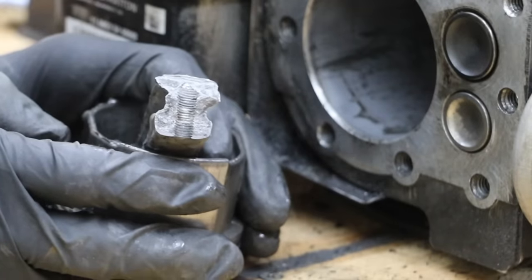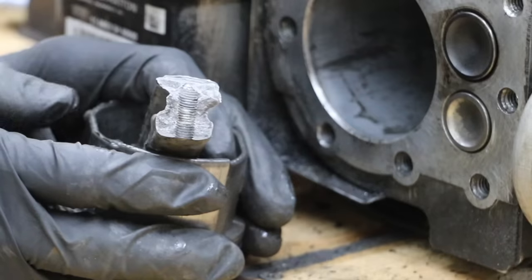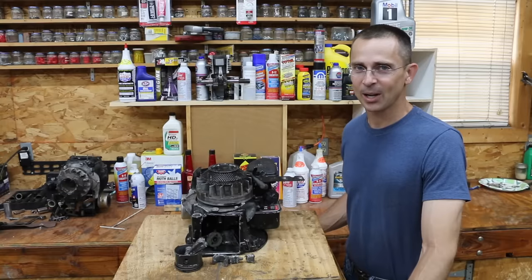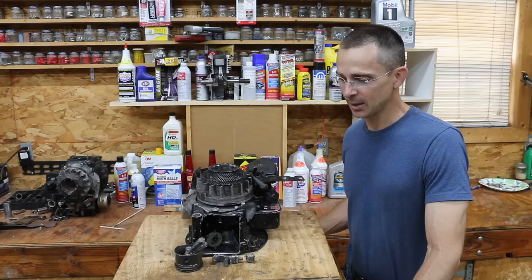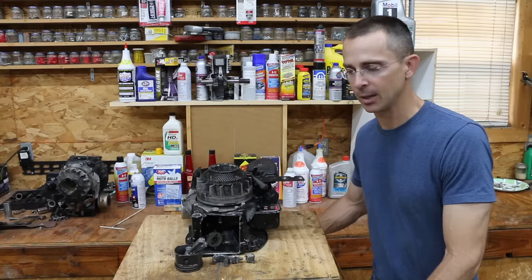Like I said earlier, everything has its limits. JB Weld is a great product, but this is definitely beyond the capability of what JB Weld is designed to do. Unfortunately, JB Weld was not up to the task. I'd hoped to see this engine run for at least 30 seconds to a minute, but JB Weld just could not take the incredible amount of pressure that takes place inside of an engine.